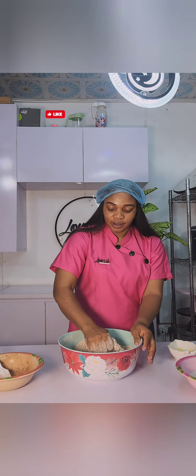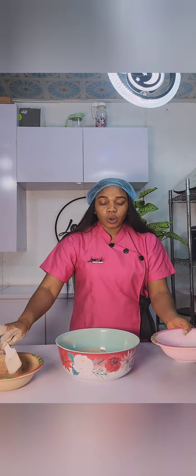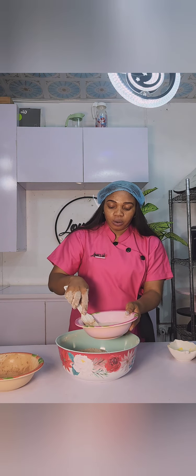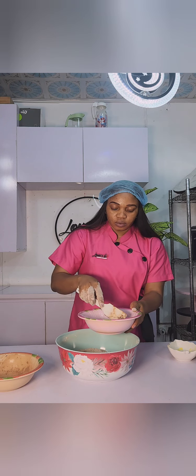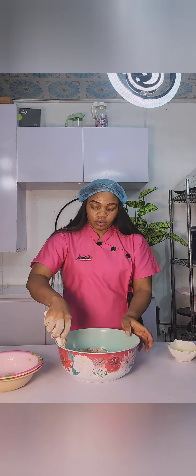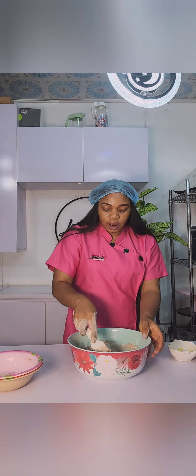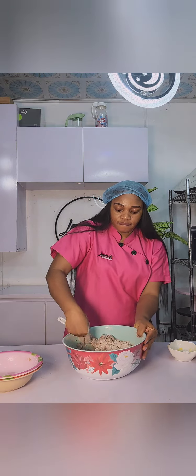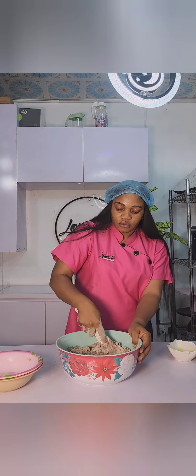Once I am sure that it's completely mixed together, I will then go ahead to add my wet ingredients, which is the water — I have the sugar and the milk melted there. I am mixing, making sure that everything is completely dissolved. Then I will go ahead to transfer to my flour and mix everything together.